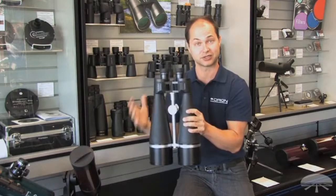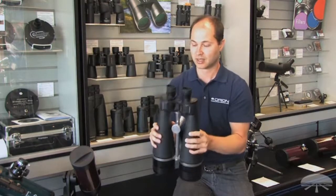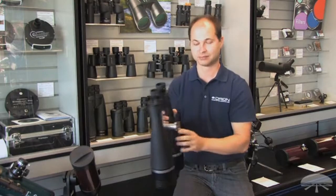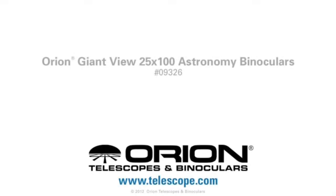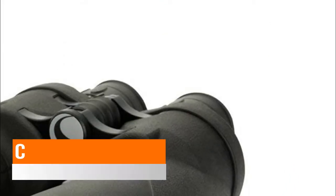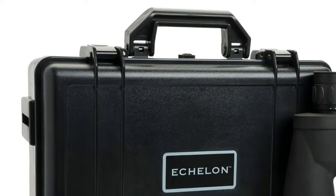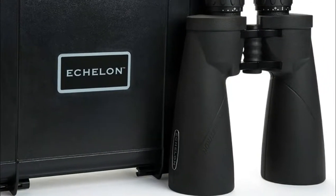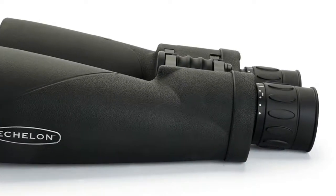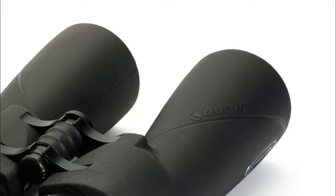It comes with a tripod pier socket. These are just over 10 pounds, so they are quite heavy — you do need a fairly large tripod designed to hold at least 10 pounds. It also comes with a nice hard-shelled case to protect them when you transport them. A 5mm exit pupil allows you to see amazing detail even in the shadows. Fully waterproof and nitrogen-purged to prevent internal fogging.